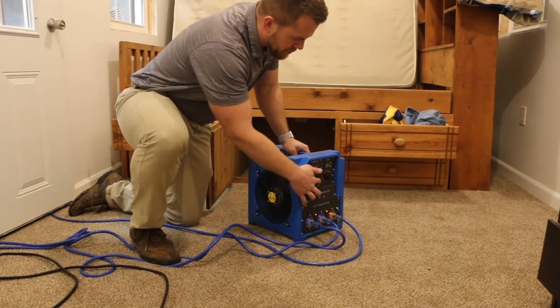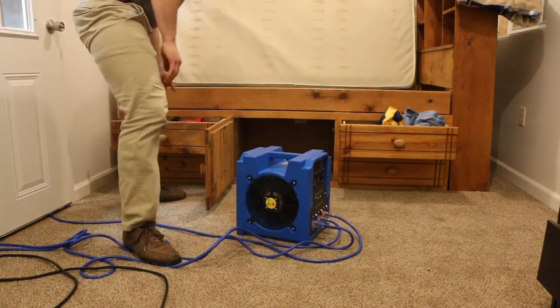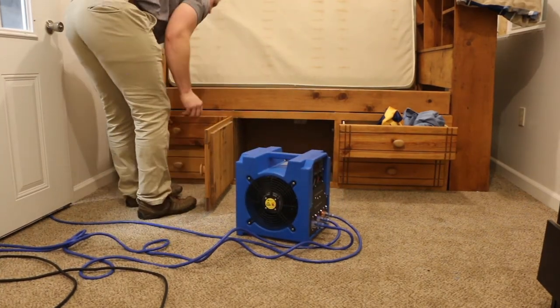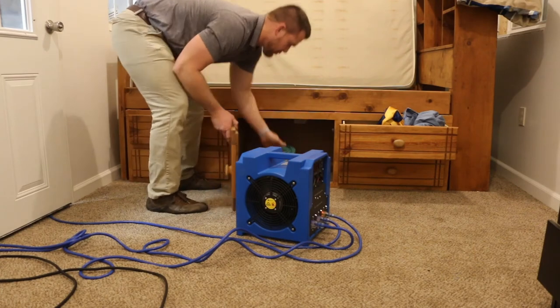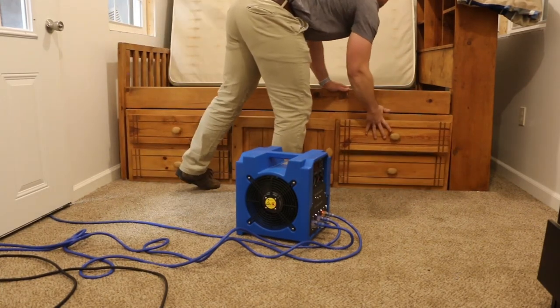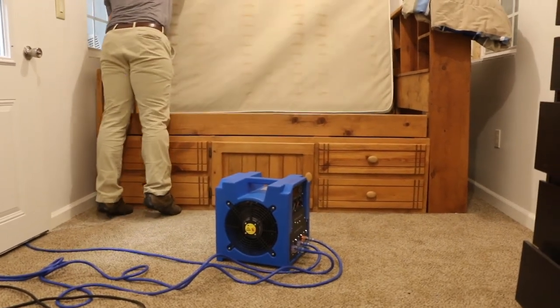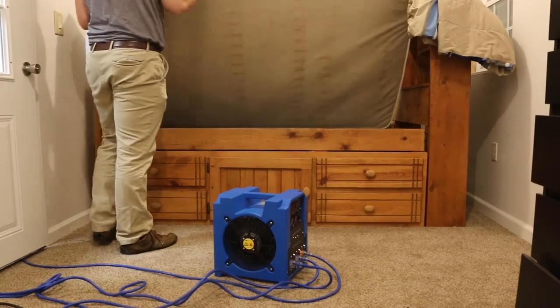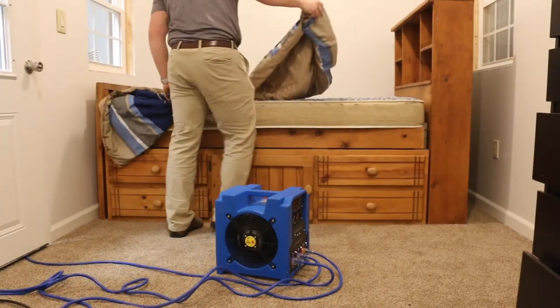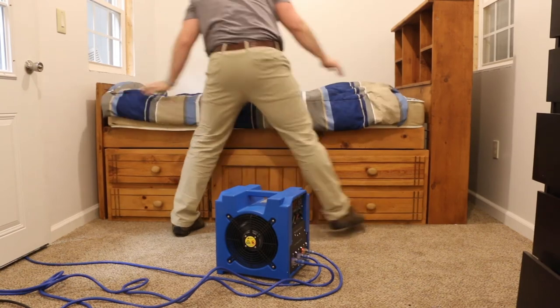Once the treatment is complete, shut the heater off and begin the process of returning the room back to service. Typical treatment times will range between 4 to 24 hours for this process. Factors that affect treatment time are the size of the room, the structural materials, and clutter. The room can be returned to comfort levels more quickly by opening windows and letting the air movers supplied with the package continue to run.